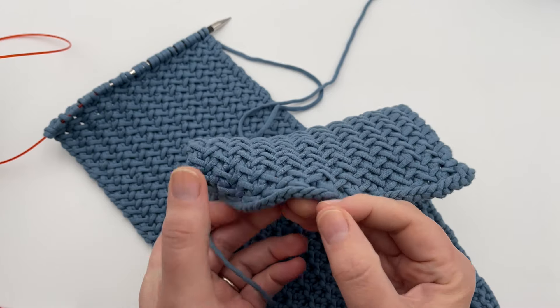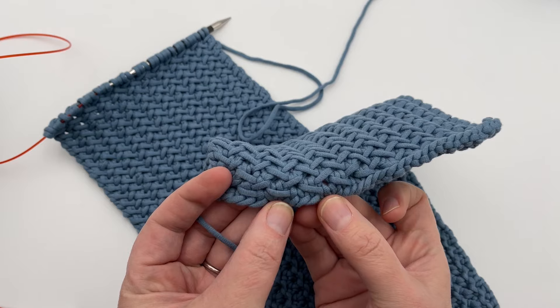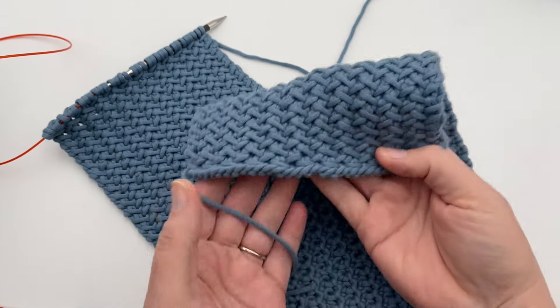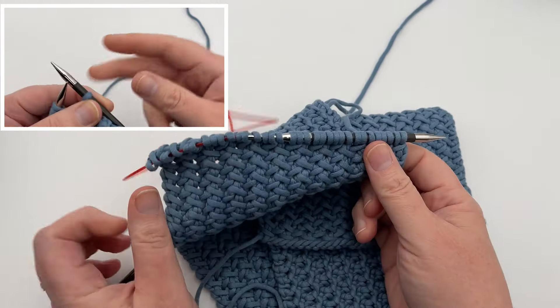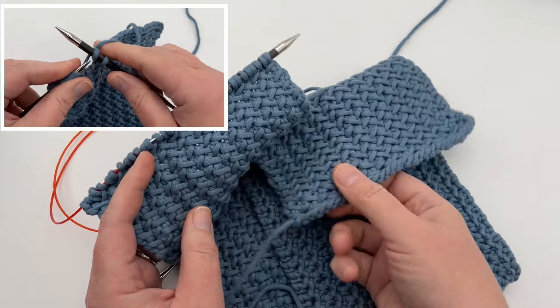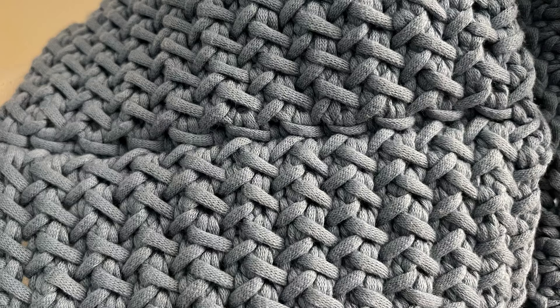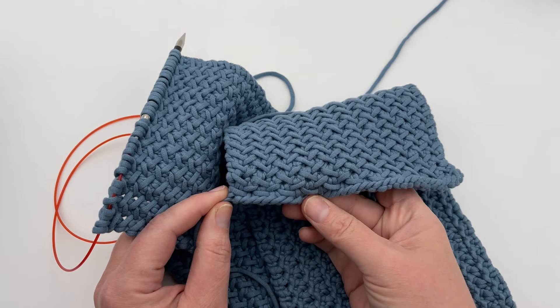My cast on was a long tail cast on. You can see how nice that looks, almost like a stockinette here — it will roll a little bit, but then it really just stops rolling. Once I'm done and complete, I can bind off, and we'll go over this at the end. You can bind off and then graft or seam this together, just like you would for a stockinette. You can begin with a foundation row of knit if you like; I did a foundation of purl to get this nice smooth look.